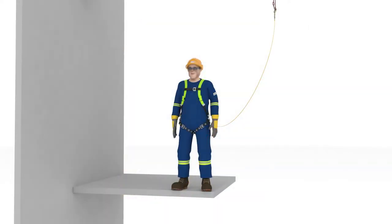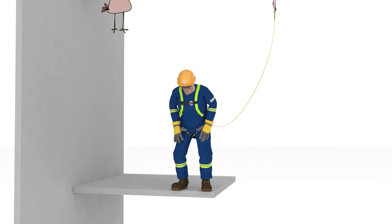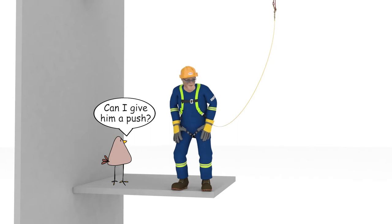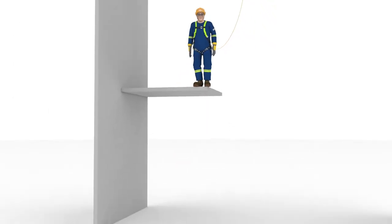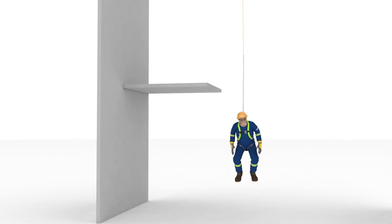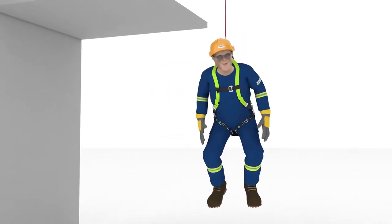Abel, please step off the platform for us. Abel, you're a cartoon! You'll be okay! Abel, are you okay?